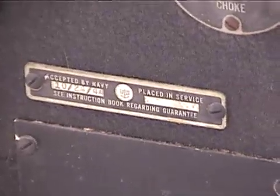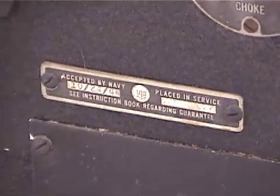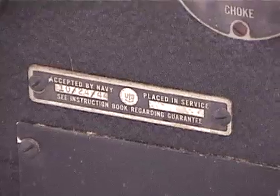Is there a placed-in-service date on it? It doesn't appear it was ever placed in service or accepted. The acceptance date is 1944.